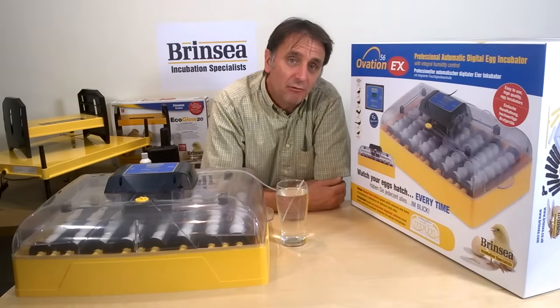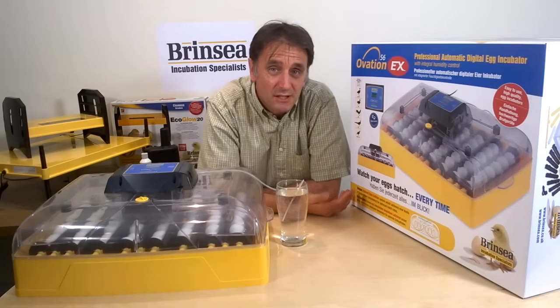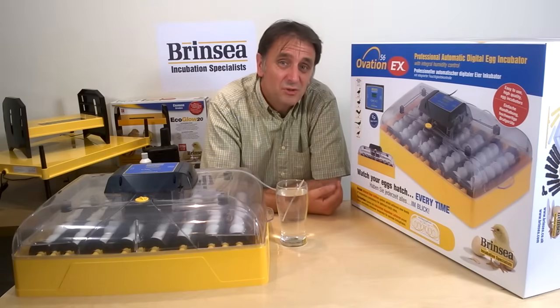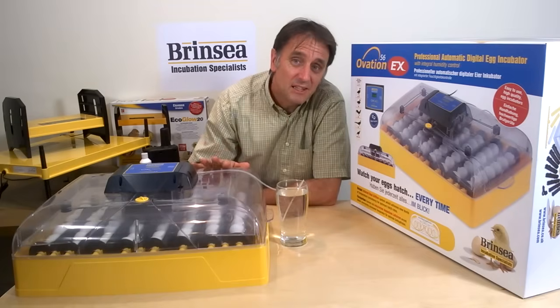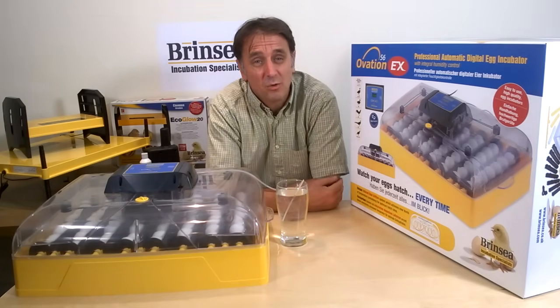Keeping at the recommended target temperature, usually 37.5 degrees, is critical, and a new induced airflow system in these machines takes temperature uniformity across the incubator to a whole new level.